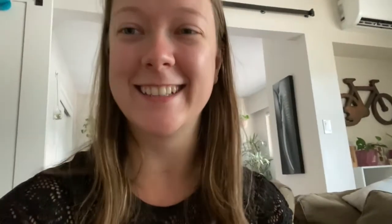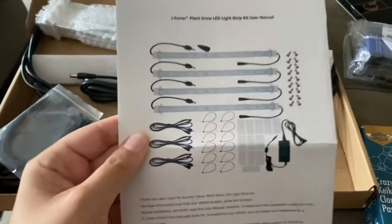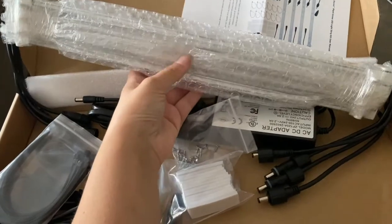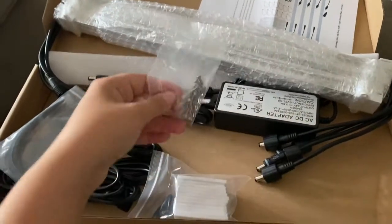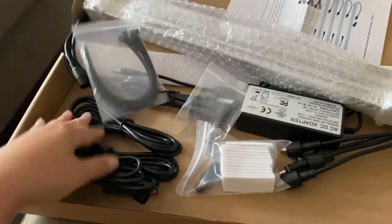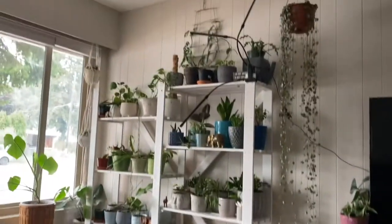So this isn't quite as interesting opened up as I thought it was going to be, but this is what they look like. There are four of them — I think it was fifty dollars for the four. It has all the little hardware to hang it up with, and they can all connect together, which is the cool part.